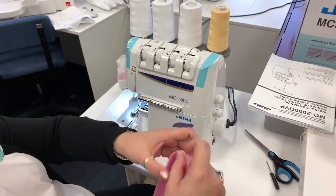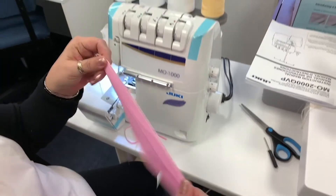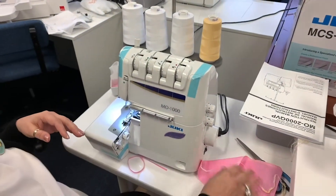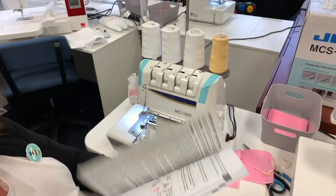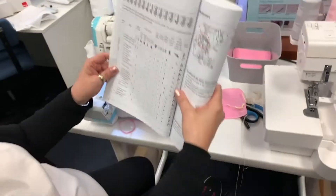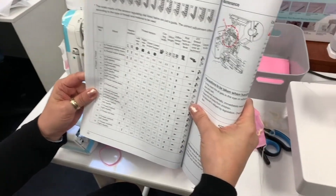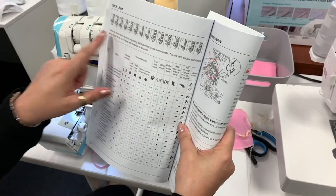Look at that — nice. And you're ready to go. So what I wanted to show you was in the manual, and they really did a nice job with this. This is how you do all of your stitches — all 15 of these stitches. It will tell you how to do all of them.